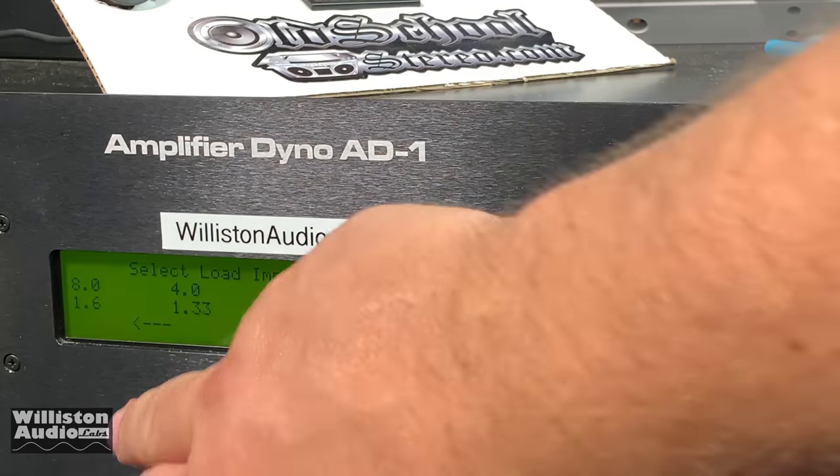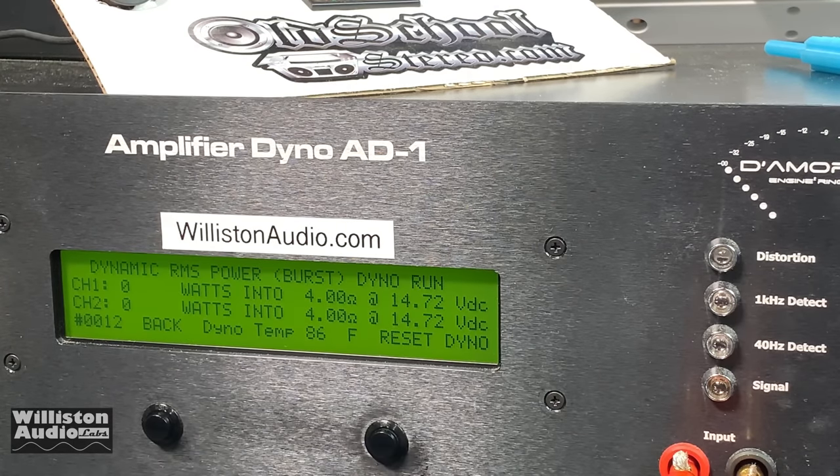Here is the 1 kilohertz version — about the same, 43 watts per channel. And lastly at 4 ohm stereo we ran the dynamic burst, first at 40 hertz — around 45 watts per channel, 46 and 44, we just average those two out. Then we tried 1 kilohertz dynamic burst — a little bit more power. 1 kilohertz is usually an easier frequency for a full range amplifier, so right around 50 watts per channel.